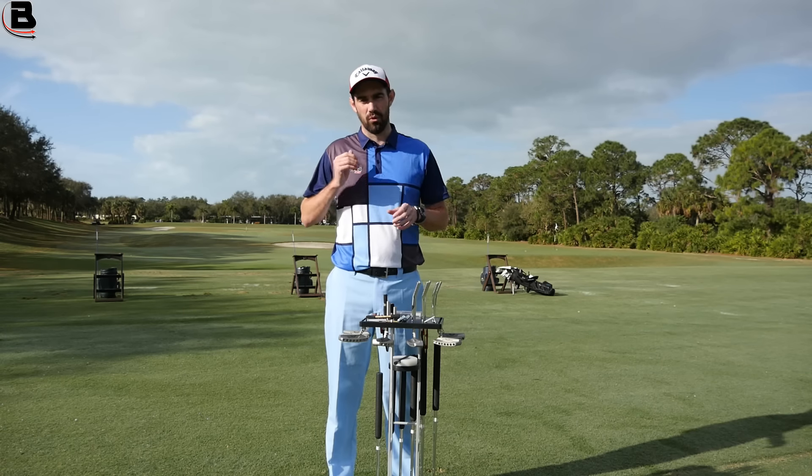The actual hosel systems can also have a massive impact. So again, if you're somebody that aims to the right, having offset is going to help you align that putter straight. If you're somebody that aims to the left, the offset is actually going to be detrimental. You want a shaft that's far more level with the putter face, if not a little bit of onset.